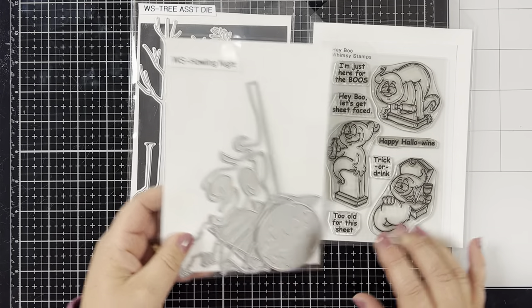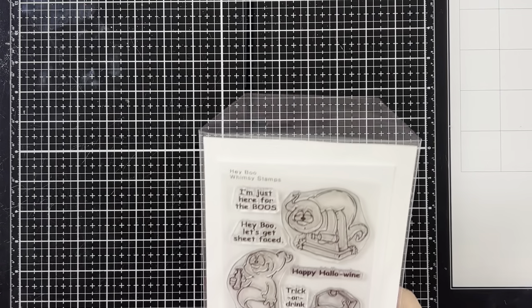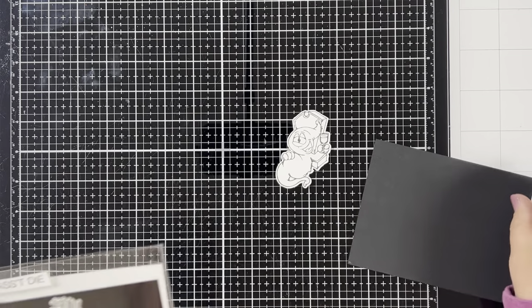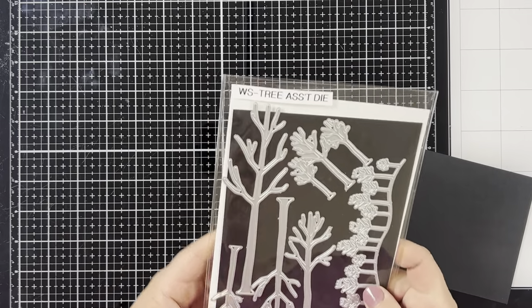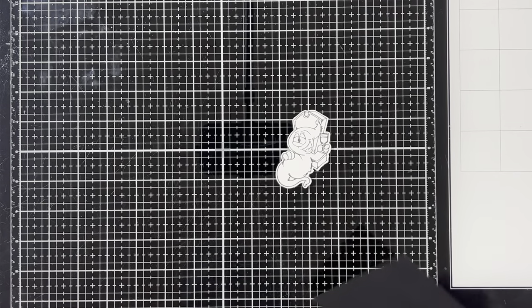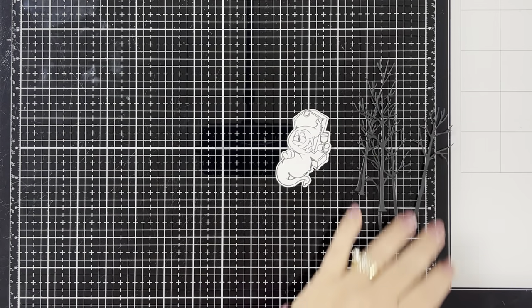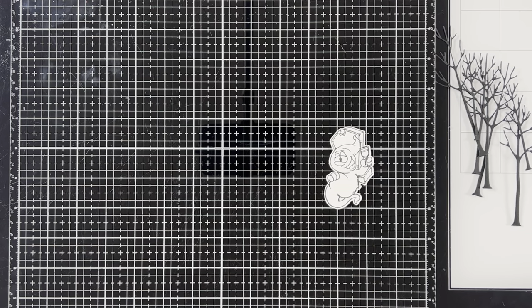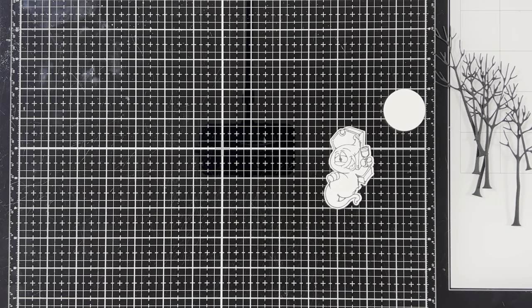The first thing I'm gonna do is stamp my image with a black Copic-friendly ink and then die cut it with my Brother ScanNCut. I cut out a whole bunch of trees from some black cardstock because I don't know how many I want to use yet, so I'll just save whatever I don't use for another project. I also took a circle die — you can use any circle die you have; I used one about the size of a half dollar — for the moon.